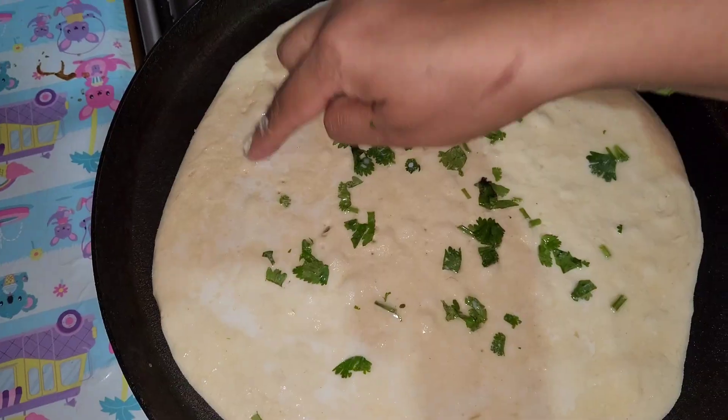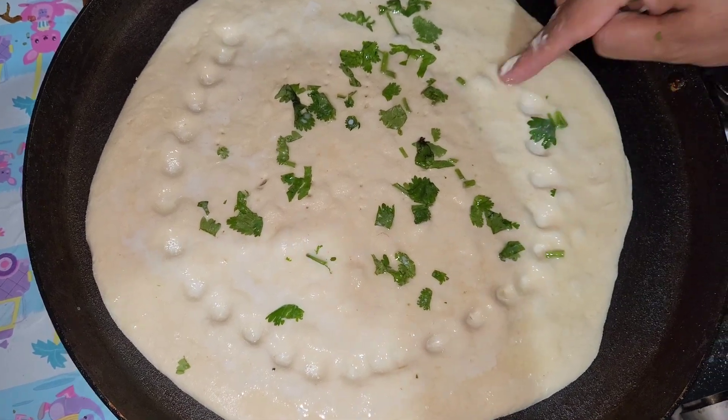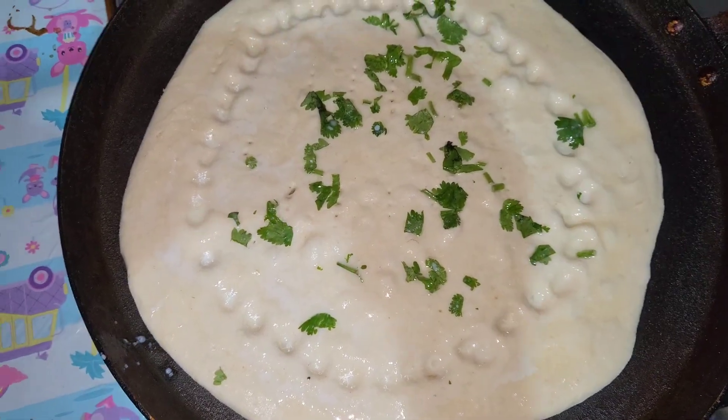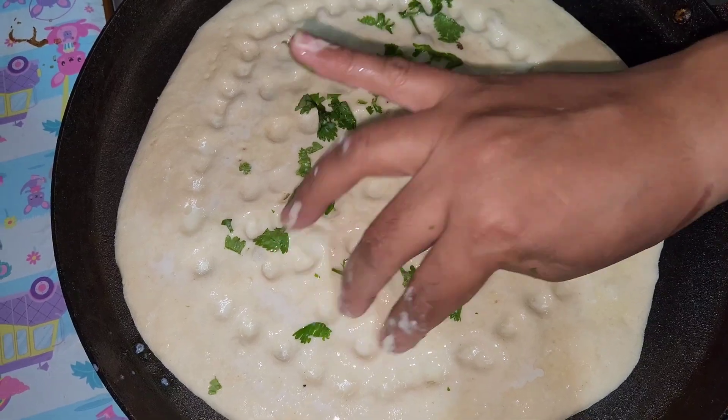Make sure to get a nice amount. With our fingers, we're going to make it into a natural naan shape by putting some holes everywhere. We won't do it on the outer edges.